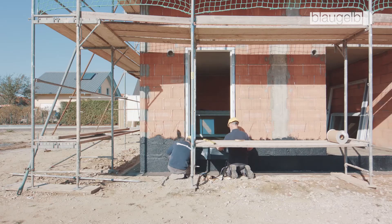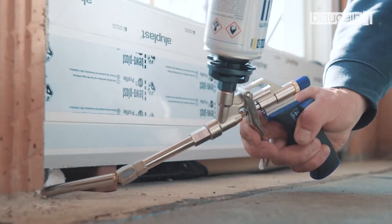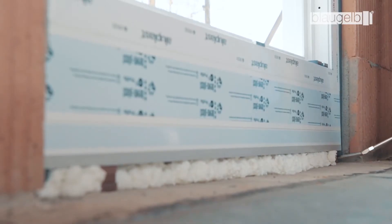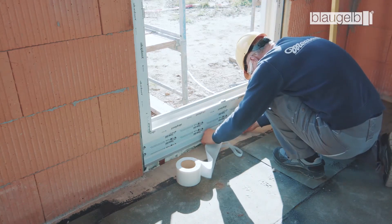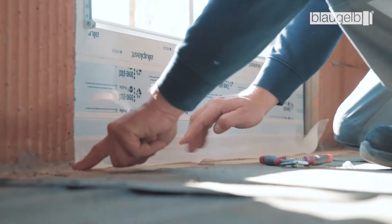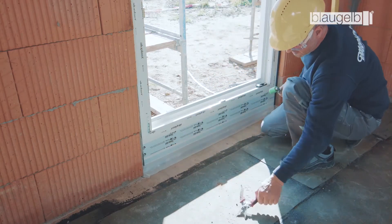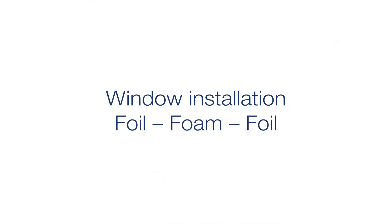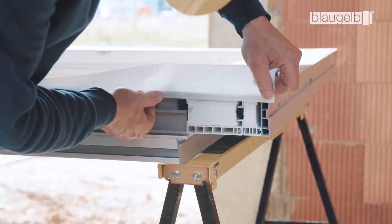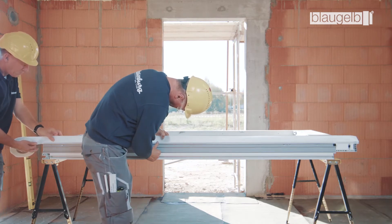The foil must be attached to the masonry by exerting sufficient pressure using a pressure roller. The lower joint is then packed with Blaugelb foam, such as the Blaugelb 1C Gun Foam Premium All-Season XXL. Finally, seal the inner side of the joint with the Blaugelb Foil Duo SL 1050 Power Plus. The Blaugelb Foil Duo SL 1050 Power Plus is attached to the three surrounding sides of the window profile in order to seal the inner joint.